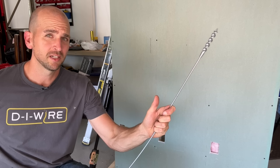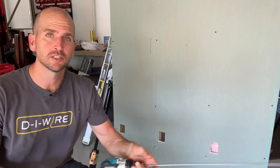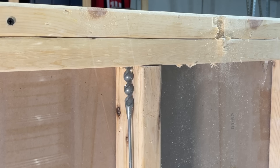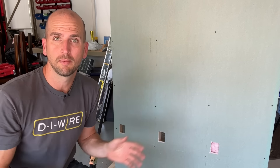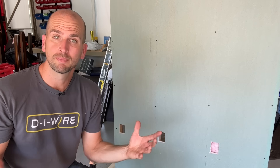I've seen these flexible auger bits at home improvement stores for years, but I never really bit the bullet and used them on any of my projects. The ability to get a hole through a top plate into the attic or across multiple floor joists for recessed lighting could save you a ton of drywall work, so you don't have to open up a bunch of access holes. So I'm going to put it to the test today and share with you what I learned.